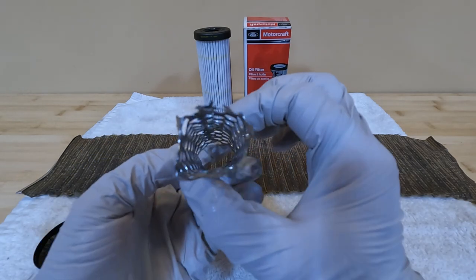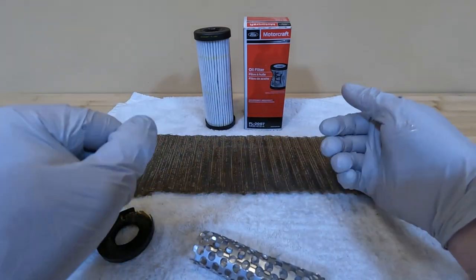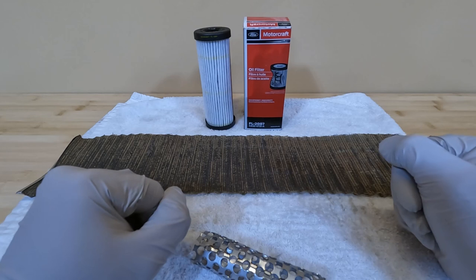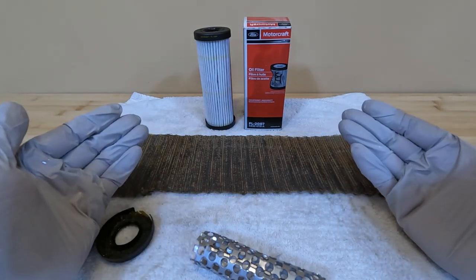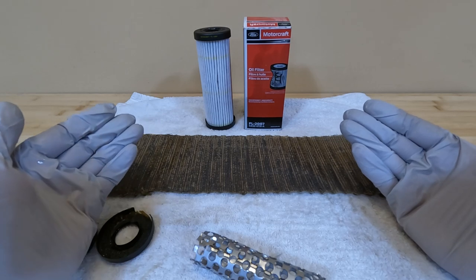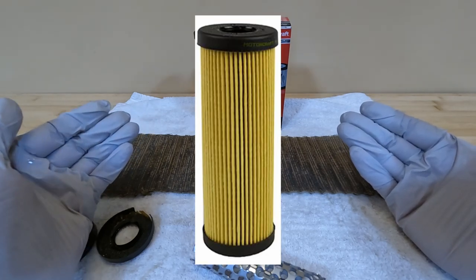That is what the steel cage looks like on a 2087. And then finally, the filter media. Here you can see I have a brand new one for comparison — that's what it looks like when it's new. It appears to be some sort of synthetic material, as opposed to cellulose, which is typically used on less expensive oil filters.